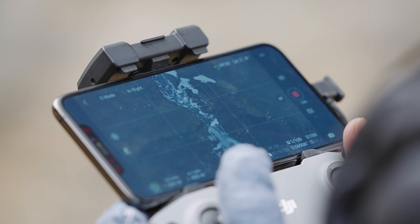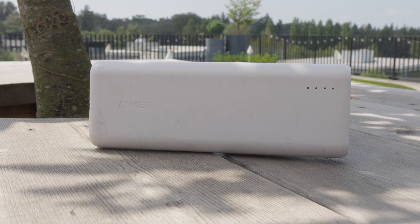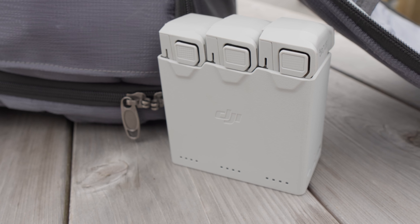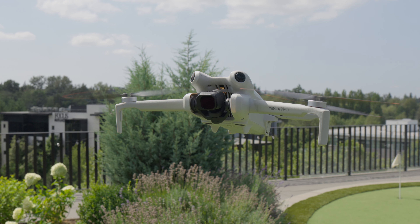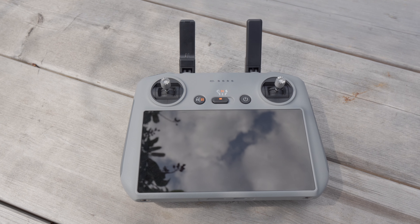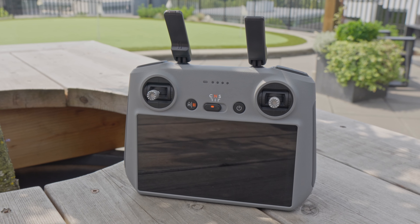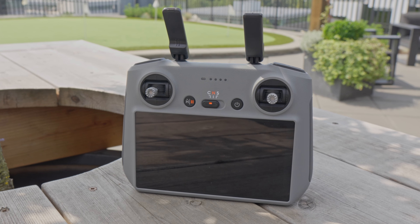If you're using a remote control that uses your phone as the screen, you'll need to bring a backup power bank. Using your phone as the screen will chew through its battery quickly, and you need your cell phone available in case of an emergency. You can also use a power bank to charge your drone's batteries between flights to maximize airtime. We always recommend using a remote control with a built-in screen — especially in bright environments or changing weather — as it will be very beneficial to your operation.